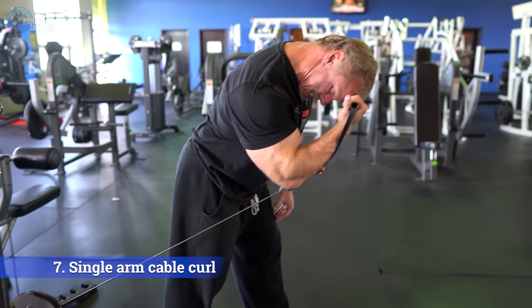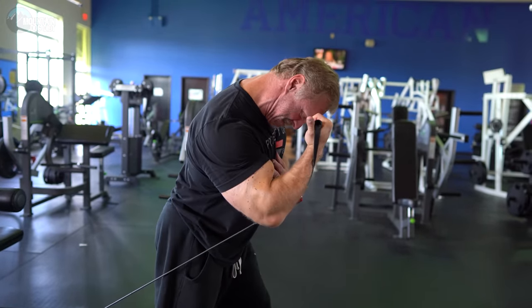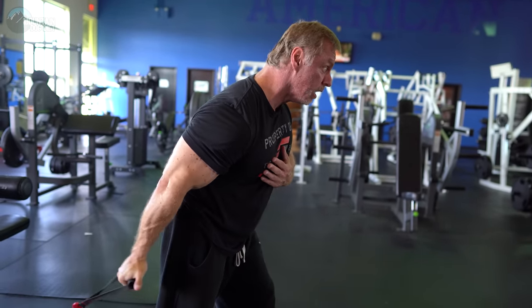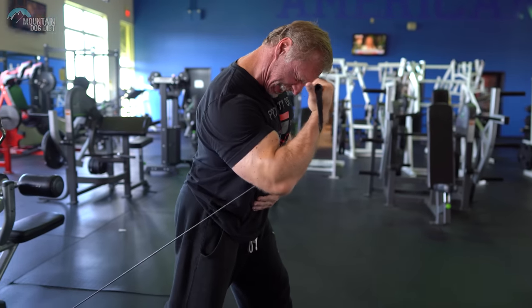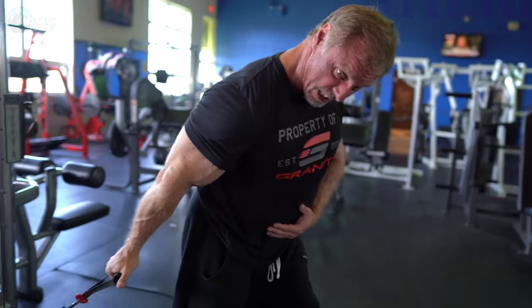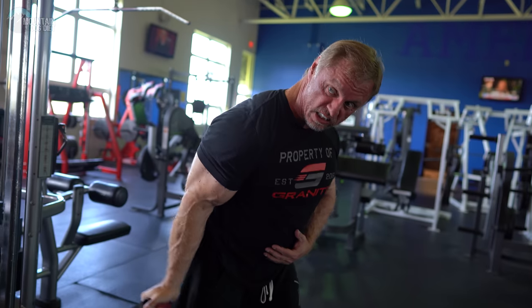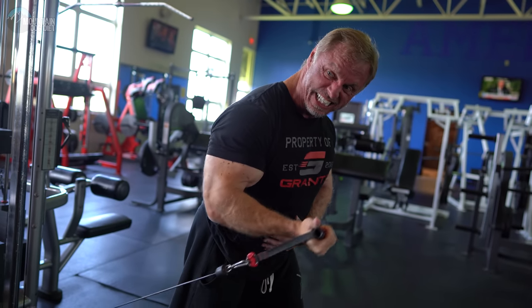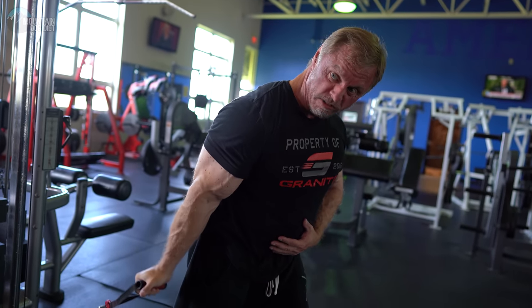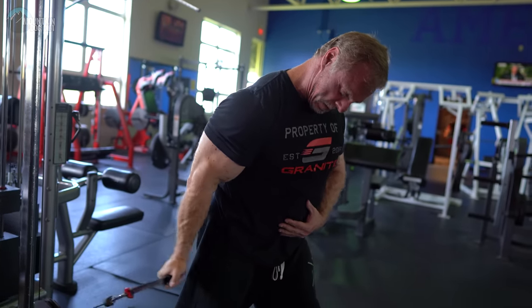Number seven for biceps is a single arm cable curl. I like to lean forward on these — I really like the angle. You'll get a really nice stretch from these, and you can curl up and even drive your hand toward your forehead. You can even get a little bit of shoulder flexion to get a little more of your bicep. Really good tension here, good stretch, great contraction — a good bicep exercise all the way around.